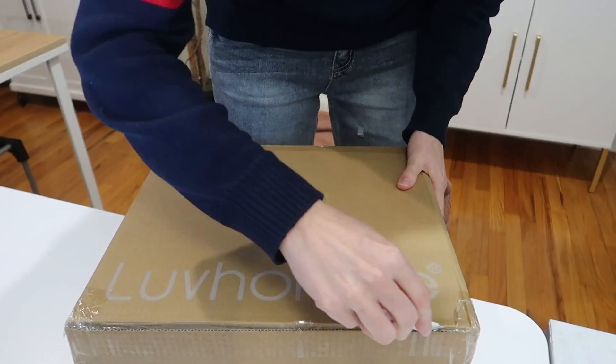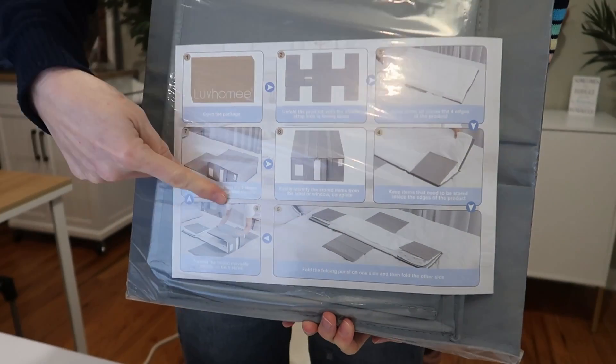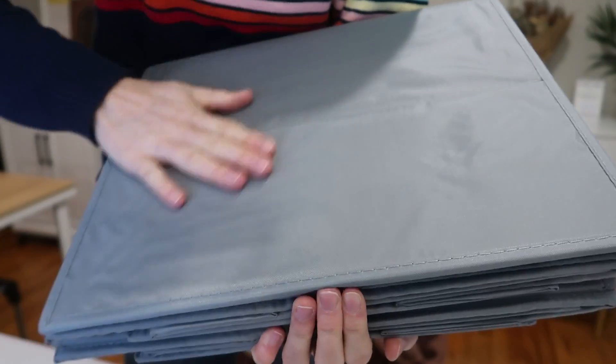I was just sent a two-pack of sheet organizers to review from Love Home, so let's take a look and try them out. It comes with a nice visual guide of how to use these, and really nice fabric.